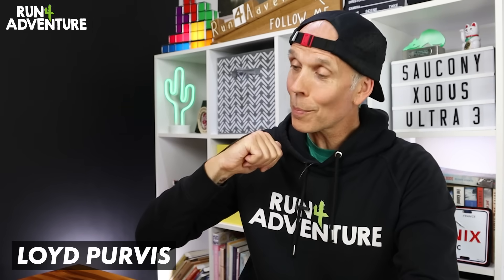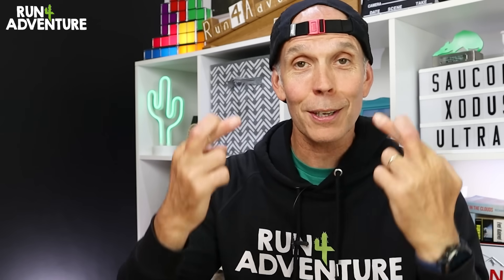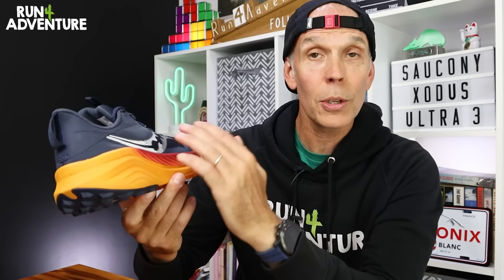Welcome back folks, hope you are all fit and well out there today. I'm Lloyd Purvis and this is Run For Adventure. Whenever there's an update to a running shoe that I've really enjoyed running in, there's always a cross-your-fingers moment, as I'm sure there is with a lot of you guys at home. The Xodus Ultra has had a pretty big update this time round — it's pretty much a brand new trail shoe from the ground up.